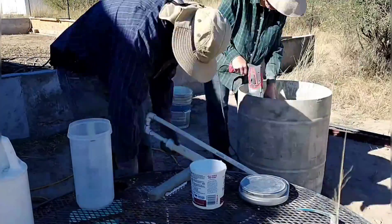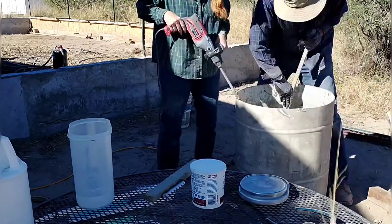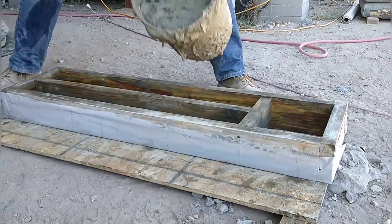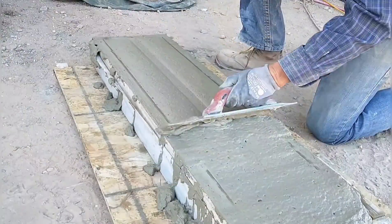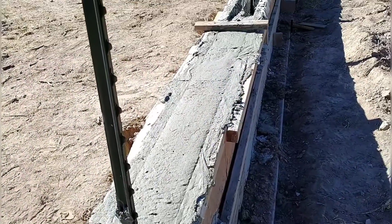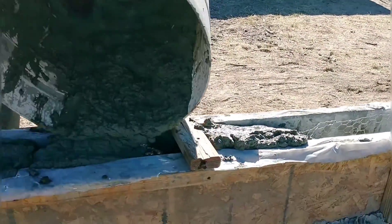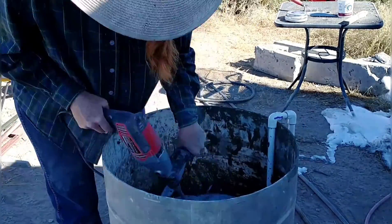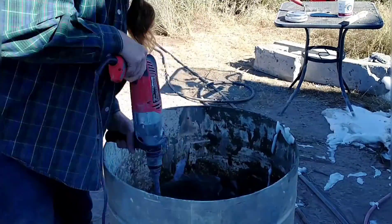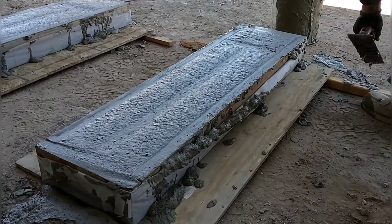We waited a few days to try again, mostly because we needed our new Portland Type 1-2 to come in — they were out originally. We decided to go with half batches because we had trouble with the full batches; we just couldn't get them mixed evenly enough. As I was scooping out of the barrel with five-gallon buckets, the last bucket at the bottom was much heavier than the first, which tells us we're not getting good mixture from top to bottom. So we're doing half batches for testing and trying to fill up the wall some more.